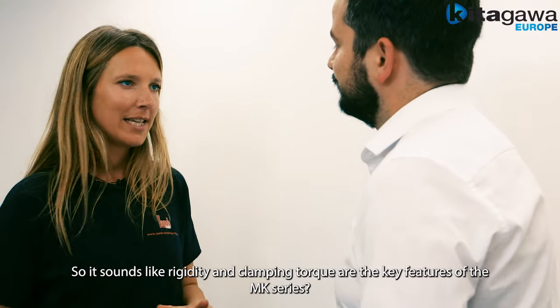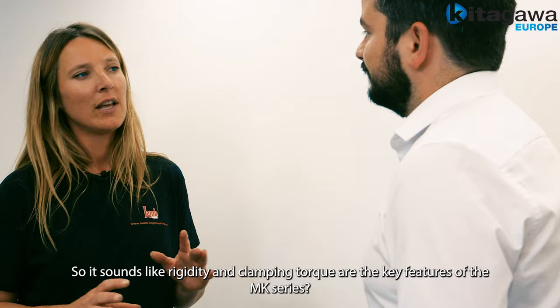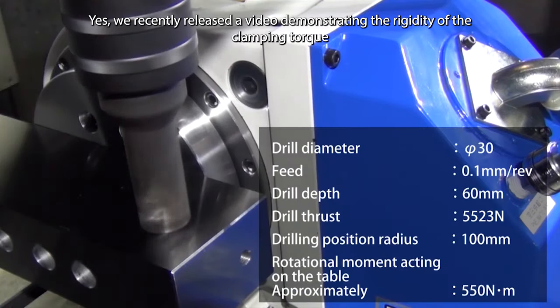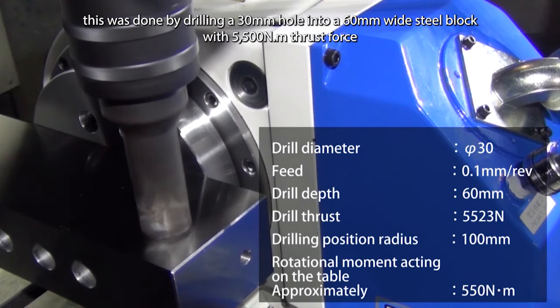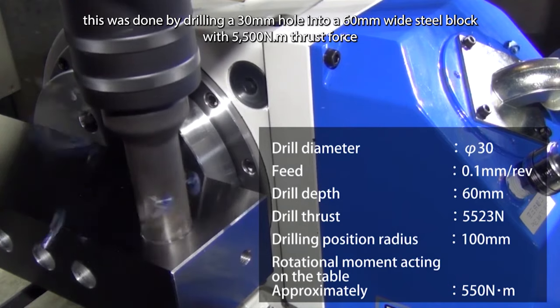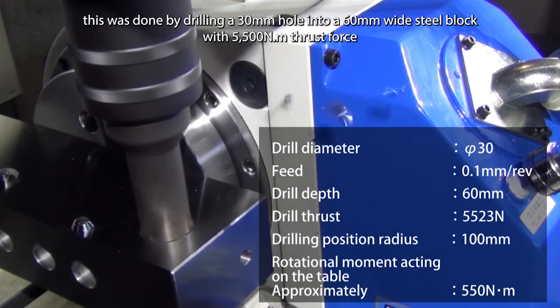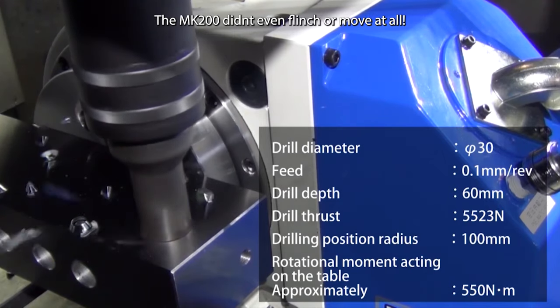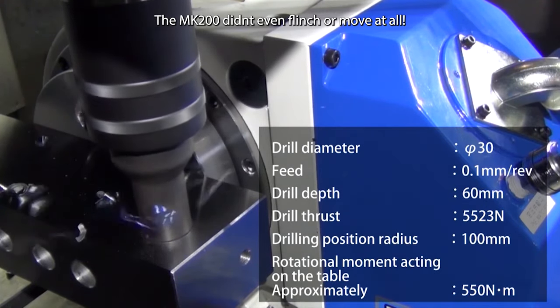So it sounds as if rigidity and clamp torque are the key features with these MK rotary tables. Yes, we recently released a video demonstrating the rigidity of the clamping torque. This was done by drilling a 30 millimetre hole into a 60 millimetre wide steel block with 5,500 newtons of thrust force. The MK200 didn't even flinch or move at all.